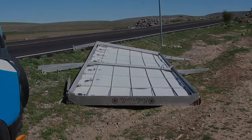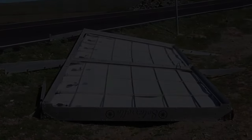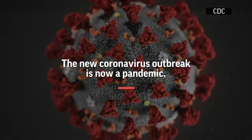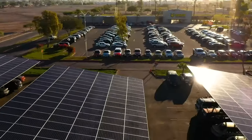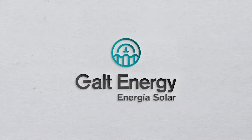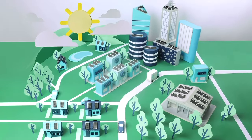In the winter of 2020, Root Dull Sol faced down the barrel of destruction. The entire world plunged into a collective fog, halting our journey. Despite the chaos these events have brought, with our technology partners SunPower and Galt Energy, we're ensuring that these difficulties turn into opportunities to be a better and more united solar community.